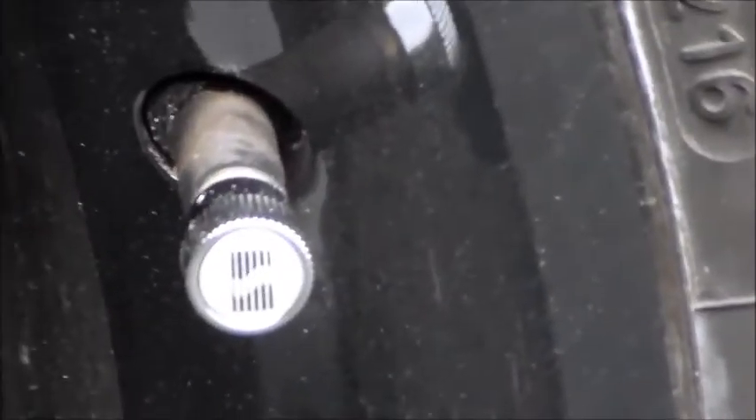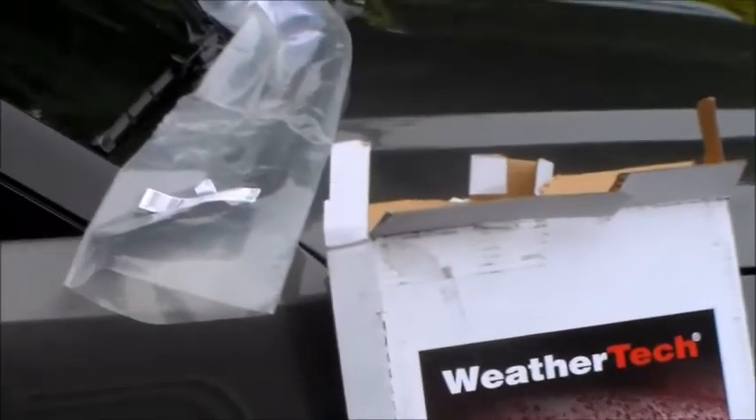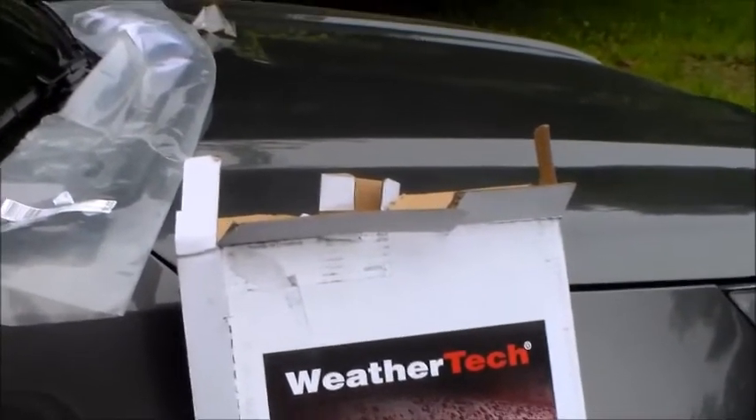Four days go by. It's trash day, so I take the broken piece, put it in the box, and out it goes in the trash — four days after filing the complaint with AutoAnything.